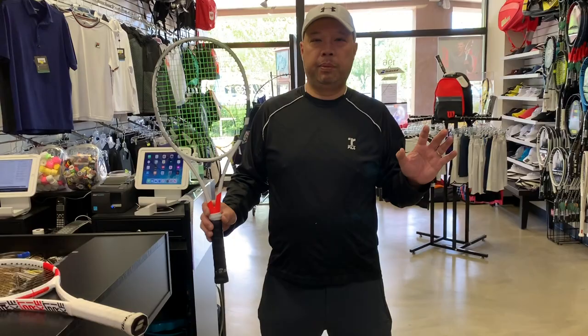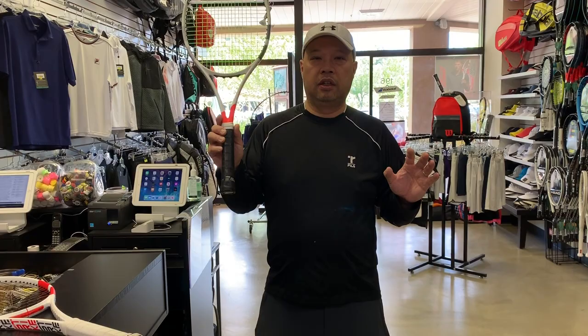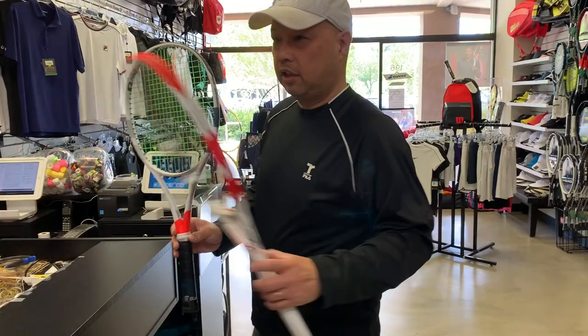Welcome to Tennis Spin where we put our spin on your tennis. Today I'm going to be talking about and comparing the differences between what they called Project 1-7, which is the Pure Strike second generation, versus the third generation Pure Strike.